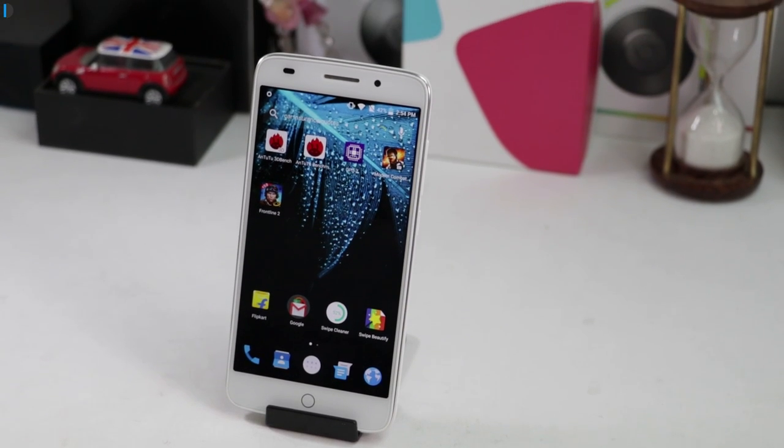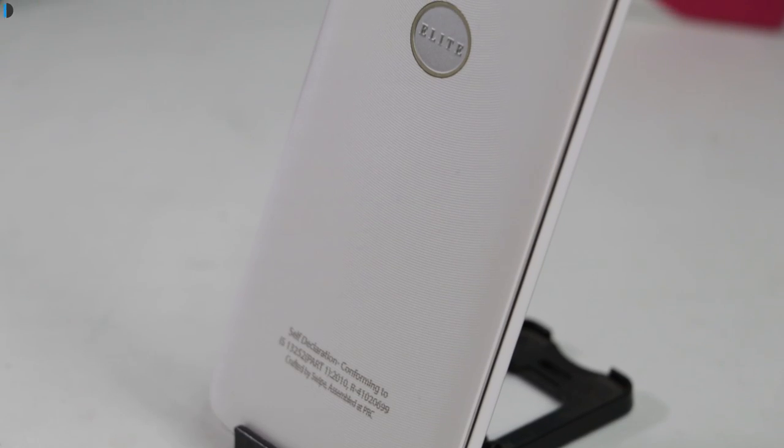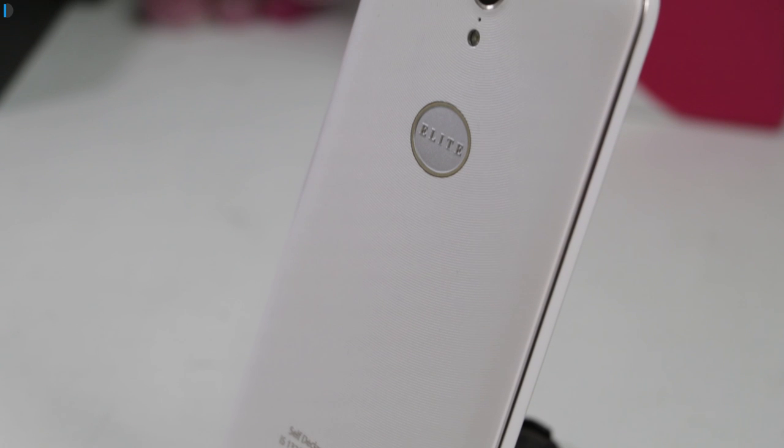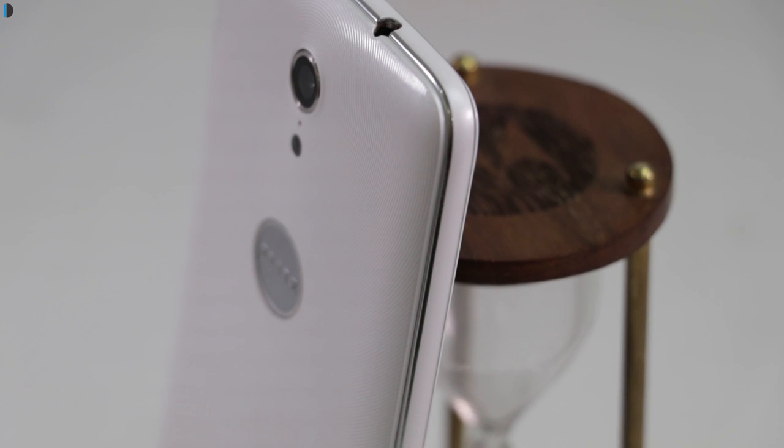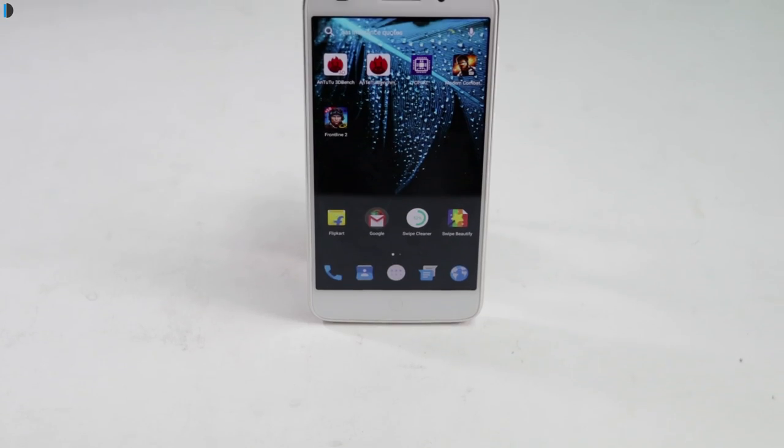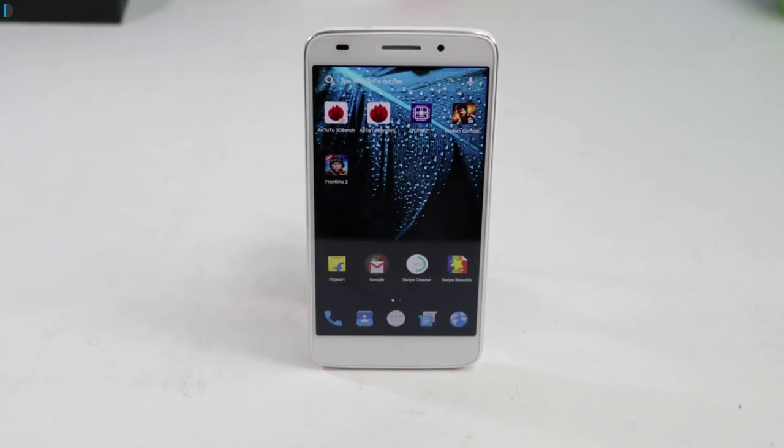Now I'll talk about the build quality and design of the phone. It features a good quality plastic body with textured back for good grip. Along the sides, there are sleek silver edges which have been given a metallic look. On the front, there is a 5-inch display.